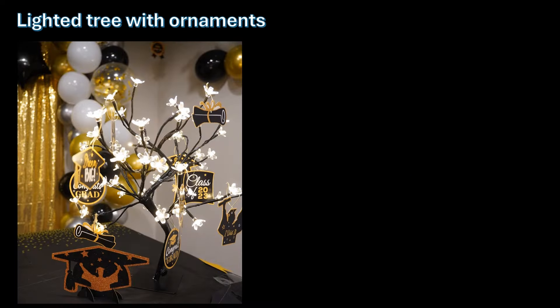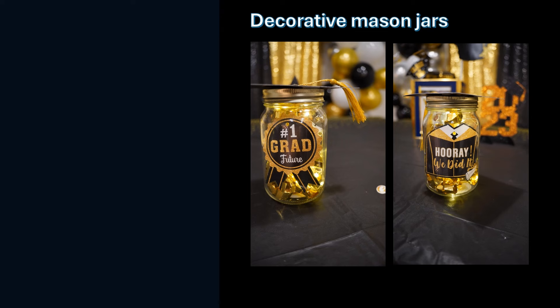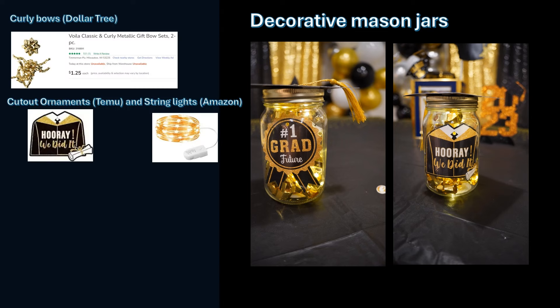Let's continue. First tabletop decor item: this light-up tree. One of my friends gifted me this, but you can buy a similar one from Amazon, or use a tree branch from your yard. I hung graduation-themed ornaments on it that I ordered from Temu — very cheap, about 32 pieces for only three dollars. Number two: mason jars filled with gold curly bows from Dollar Tree and cutout ornaments leftover from the tree decor, plus a battery-powered fairy light for a touch of magic.